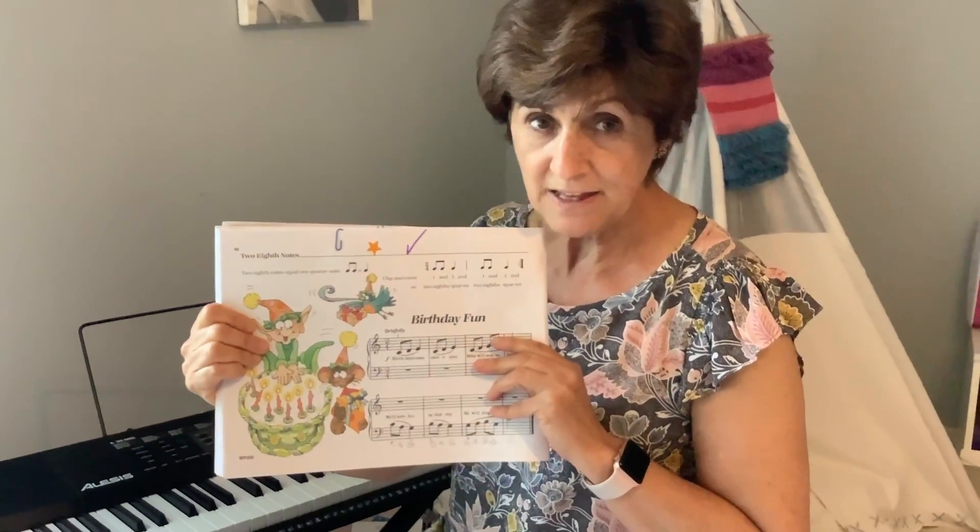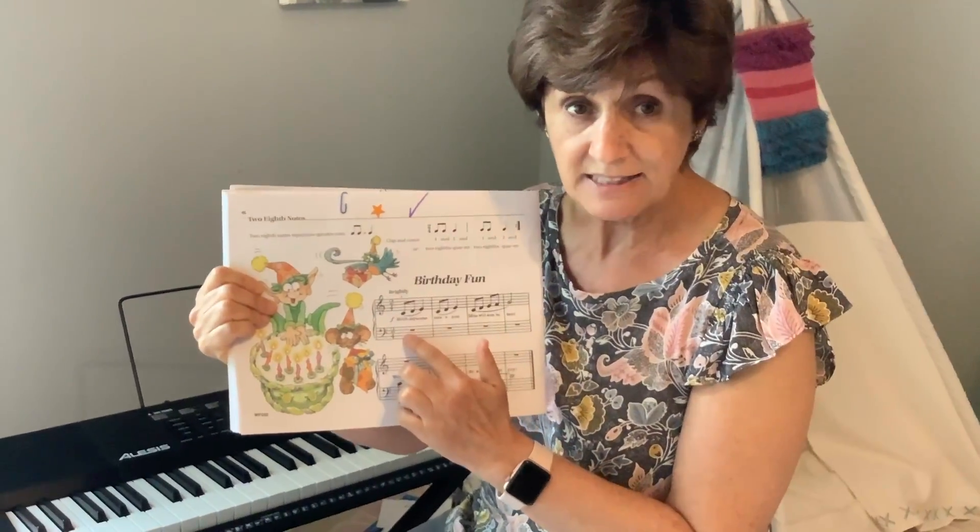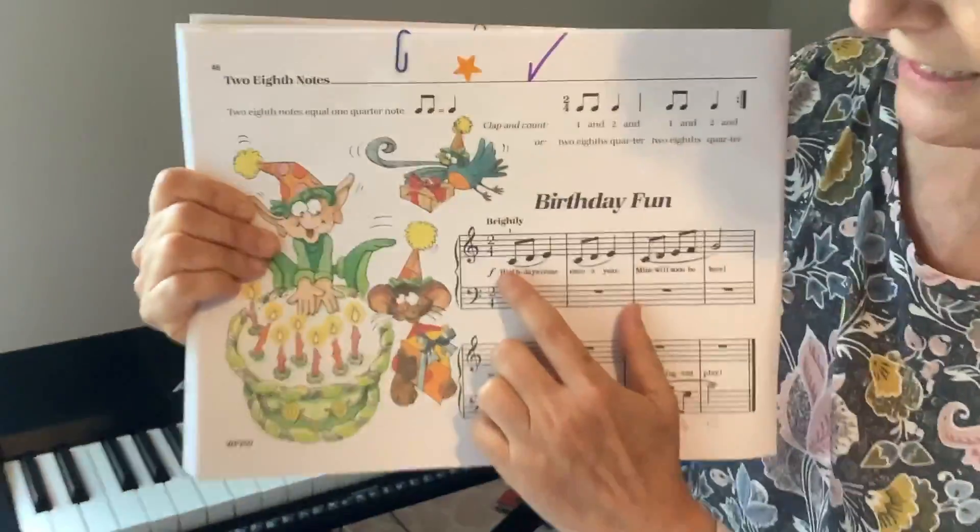We're going to do the song Birthday Fan. Your hands have to be on the middle C position, okay? The song will go like this.